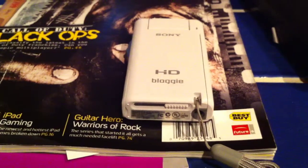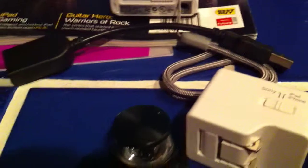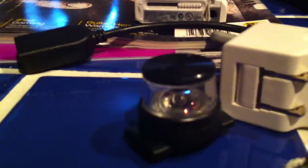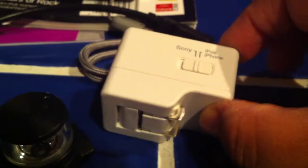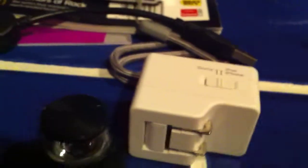First off, the box came with the camera. It also comes with a USB extender or adapter. It has a 360 lens — this little lens here — which allows you to shoot photo and video as a panoramic shot. I purchased for $24.99 extra a USB power adapter that has the option of being used for either Sony products or Apple products, which is really cool.